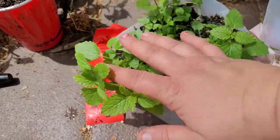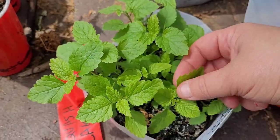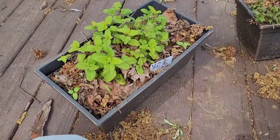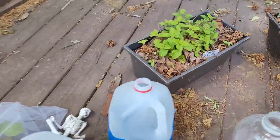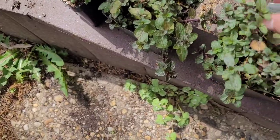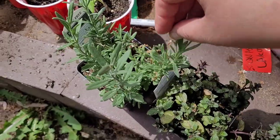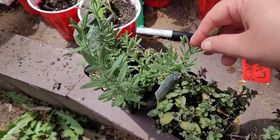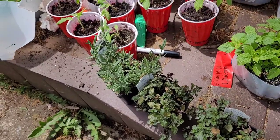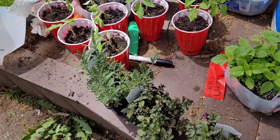Here's lemon balm — winter sown. You can see how well it works. It's doing about the same as the ones that came back from last year. I'm keeping lemon balm and mints in containers. This is chocolate mint I got from a local farmer, and some lavender I got from the co-op down the street. I am growing my own lavender too. Sorry about the mowing in the background — you can't control what your neighbors are doing.